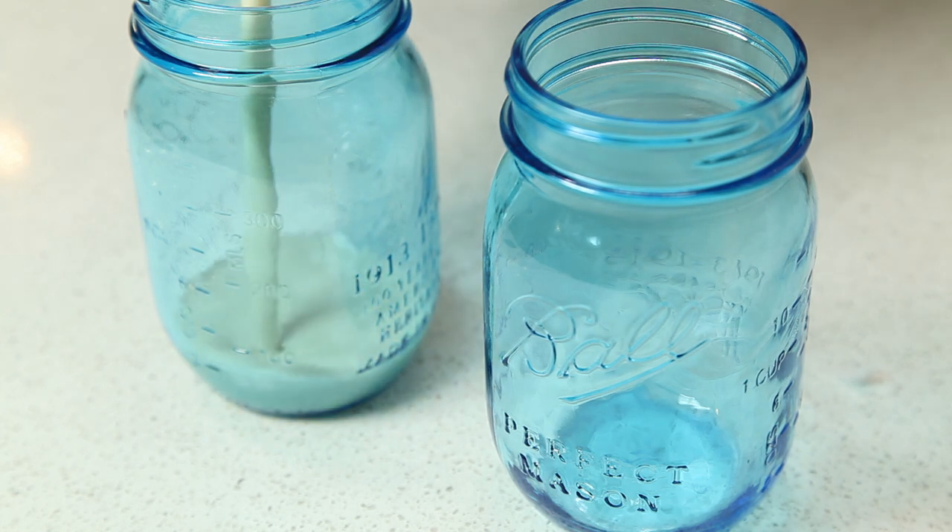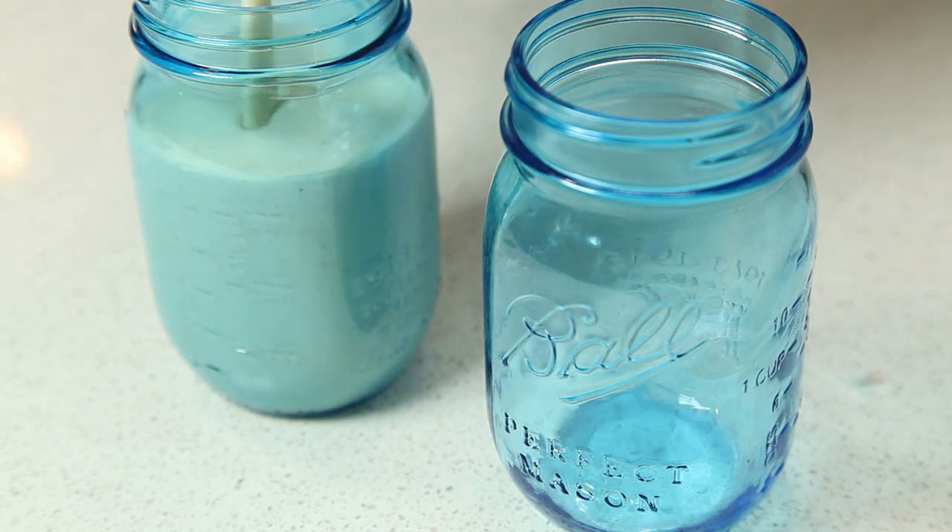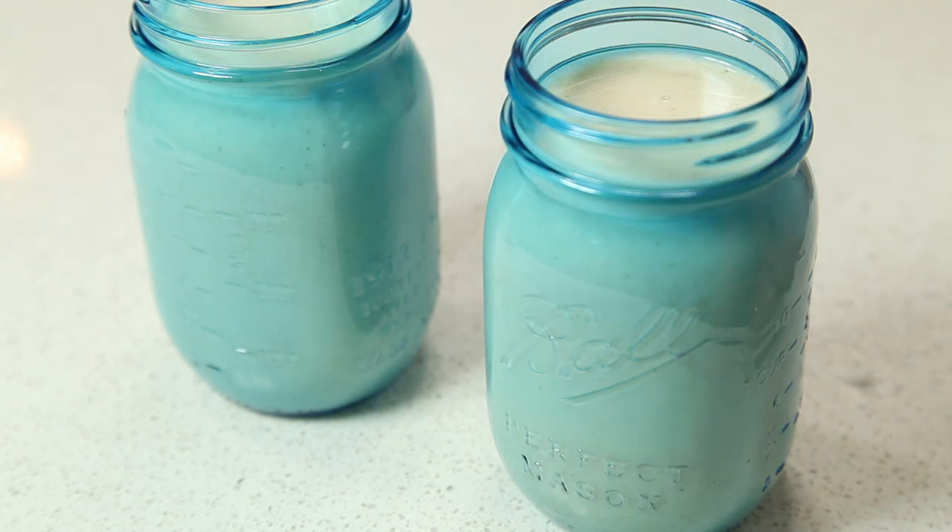Now we're going to put it into a couple of jars to store it. We're going to use mason jars — you can use whatever you have handy. When you store this in the refrigerator and it gets cold, it may settle. So before you use it, just make sure you pull it out of the fridge and give it a good shake before you pour it or drink it.